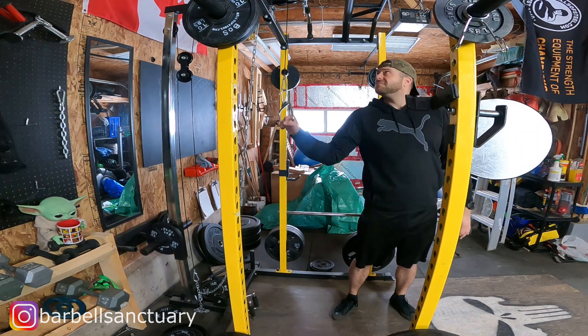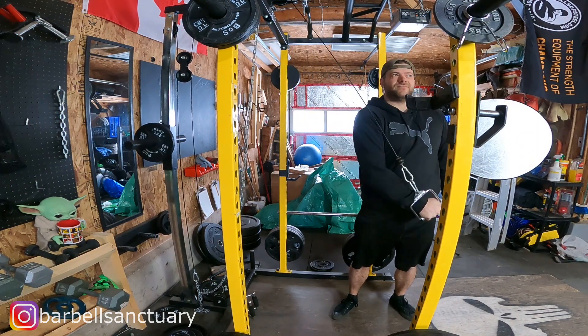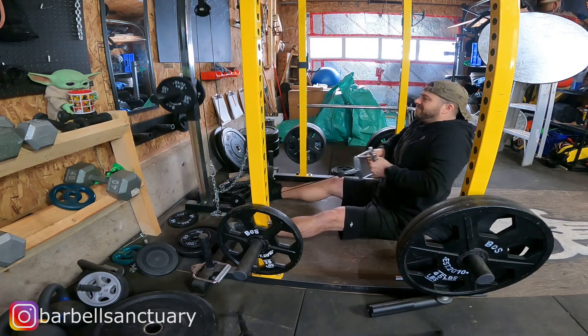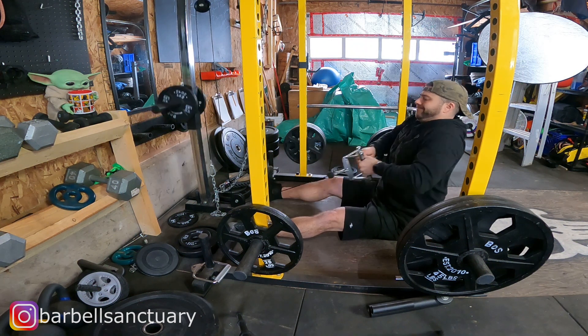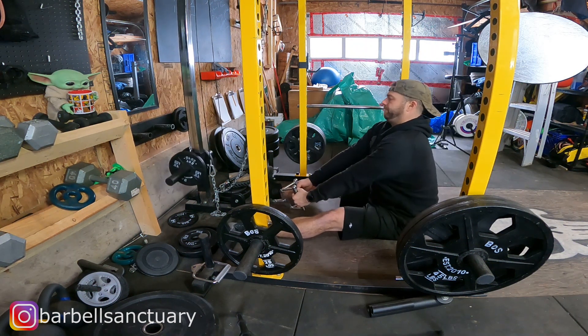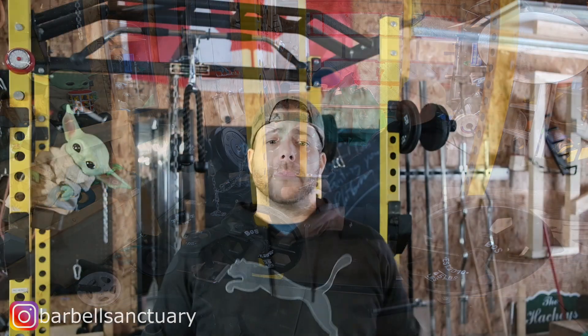I really love doing seated rows and rotator cuff extensions but they're very hard to do when your system is static, either with the high pulley or the low pulley — the angle is just not right. For rotator cuff the angle is way too big, and for seated rows you're kind of pulling upward instead of straight front and back to really work your back. It's just not ideal, and I'm going to show you how to fix that with three easy steps.